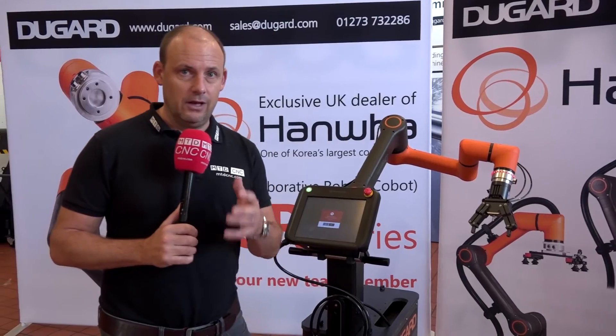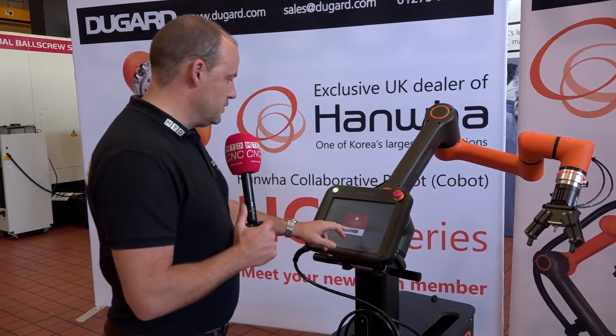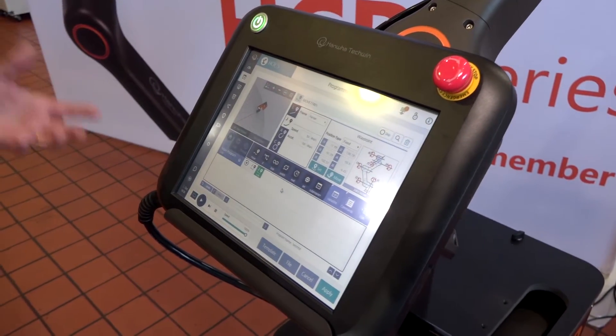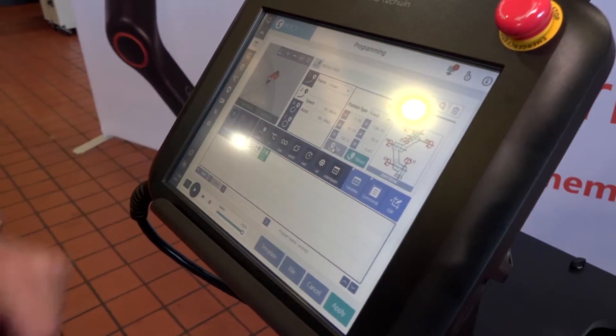The really interesting thing is I took literally two minutes before shooting this to learn how to actually position this in the teach mode. So what I'm going to do now is show you how it works. The great thing about this unit is that you can teach in the position that you want the robot to end. So for example here, I'm now going to set —